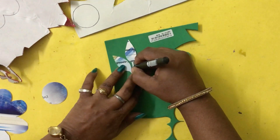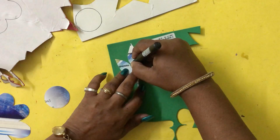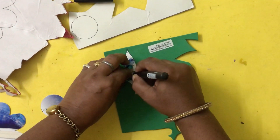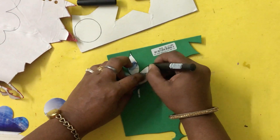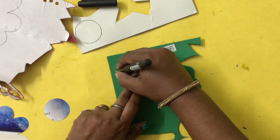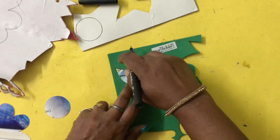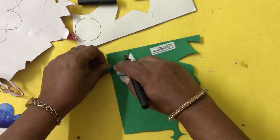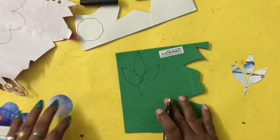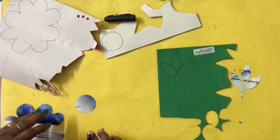Turn your foam and draw the shape. You are going to draw two similar shapes for the leaves in this way.